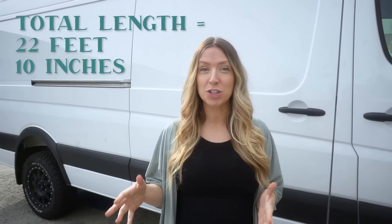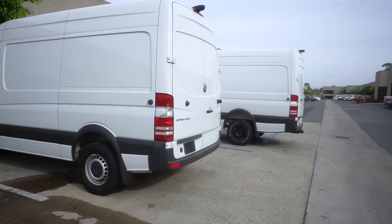This is a 170 van that we're getting ready to convert. It's actually a 2018 170 4x4 van, so we're really excited to convert this out. Some quick stats for you: the 170 Sprinter from bumper to bumper is 22 feet 10 inches long, and the interior cargo space is 14 feet long. That gives you a little bit more space than the 144 — approximately three and a half feet on the inside — which makes a pretty big difference if you have a partner you're going to do van life with, or if you want to hit the road with your kids, having that extra space really makes it way more comfortable for multiple people in the van.